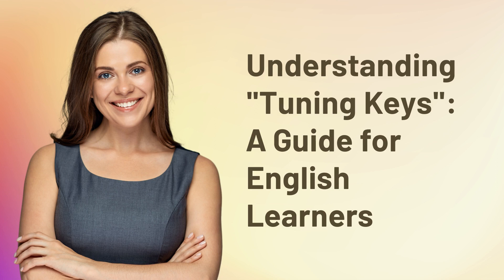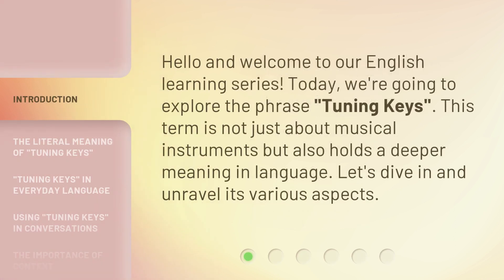Understanding Tuning Keys: a guide for English learners. Hello and welcome to our English learning series. Today, we're going to explore the phrase 'tuning keys.' This term is not just about musical instruments but also holds a deeper meaning in language. Let's dive in and unravel its various aspects.